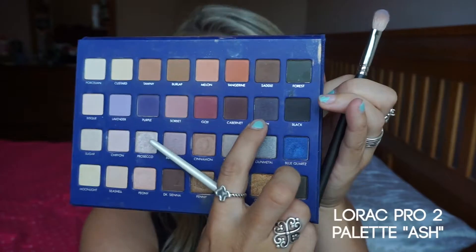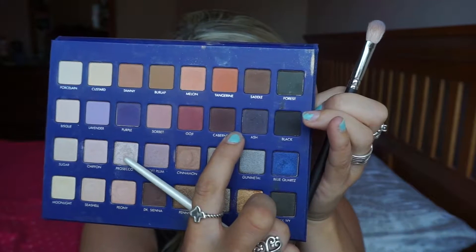Now I'm just taking a fluffy brush and blending out all that color — I'm not going to blend too much, just feathering out the shade so it's not as harsh. Now I'm taking Ash and deepening up those colors I previously applied. It's going to look a little harsh at first, but once you take the fluffy brush and blend it out, it looks a lot better.